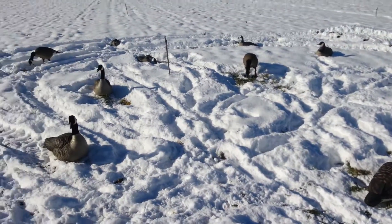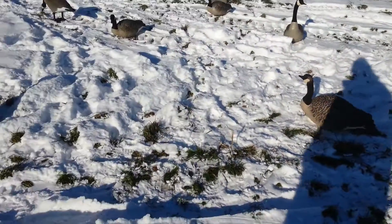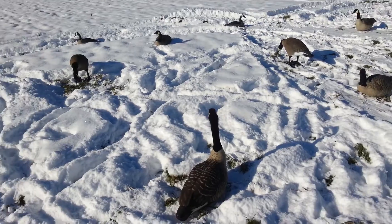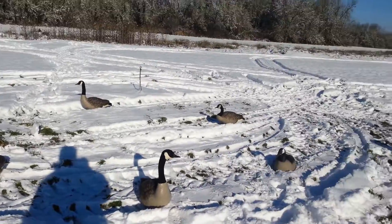All day today, just geese pouring in. I almost got my limit and it's a lot of fun. If you haven't ever been goose hunting before, I very much recommend you get into the sport — lots and lots of fun.